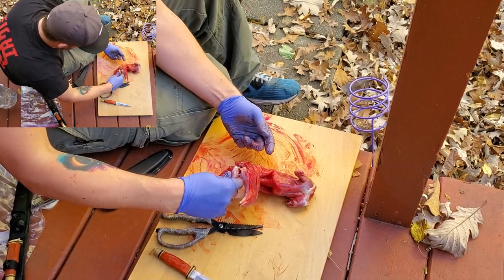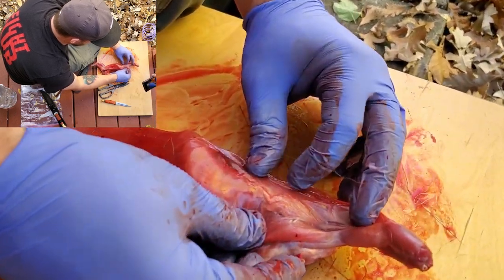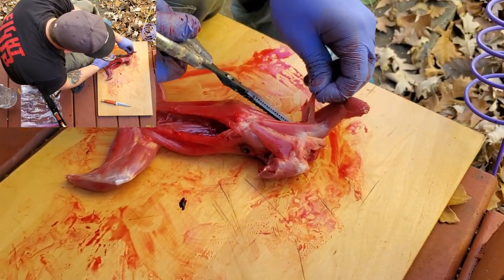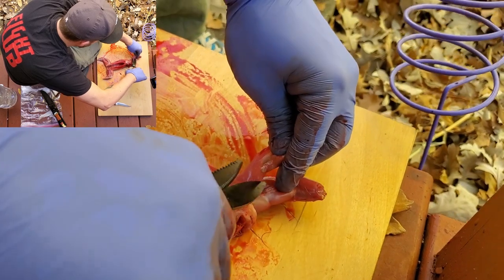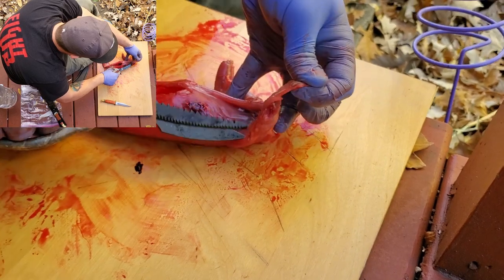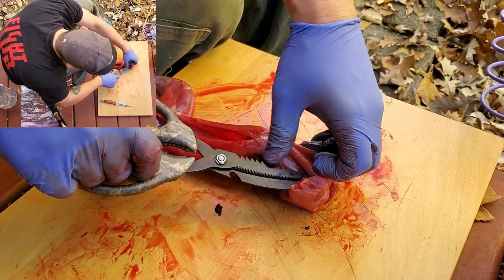The next thing is to remove the glands. You can see them very well right there — just these masses of white globule-looking things. Pinch and pull all that off and cut it out, because that's a squirrel scent gland and you don't want to be eating that. Cut all that out, and do the other side too — you can easily see it right there. You do not want that in your stew.